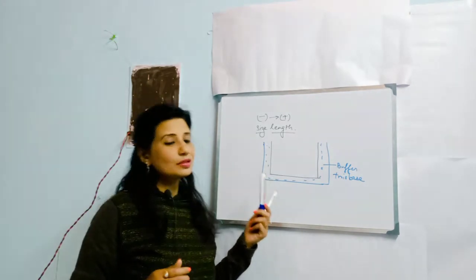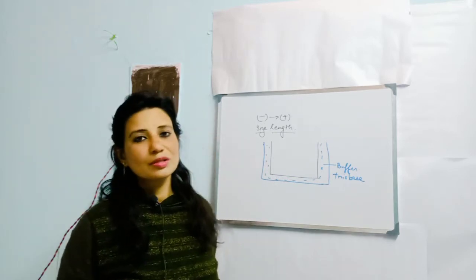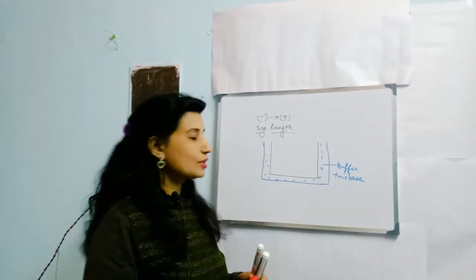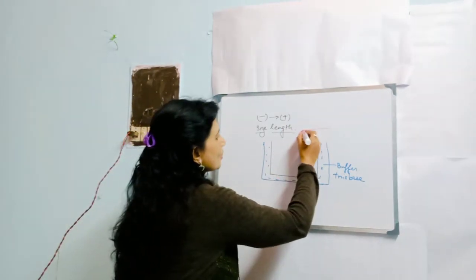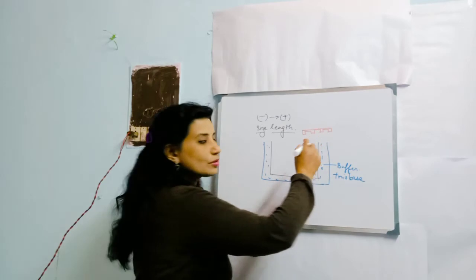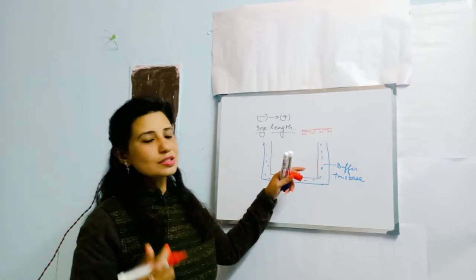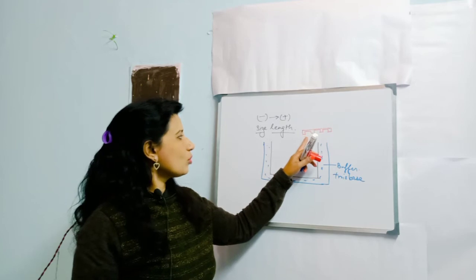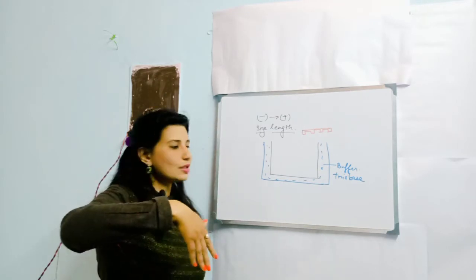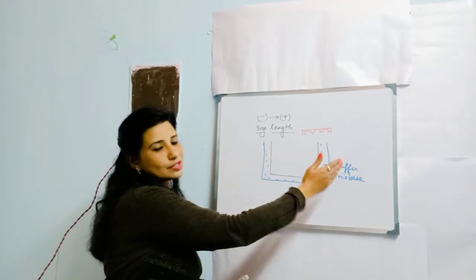To prepare the gel, first place a comb into the chamber. The molten agarose is then poured into the chamber around the comb. The chamber can be set in a horizontal or vertical orientation. The comb is used to create wells in the gel once it solidifies. Heat the agarose to 40°C to melt it, then cool it to around 20°C or 10°C until it solidifies, and then remove the comb.